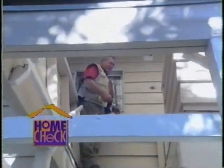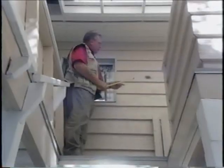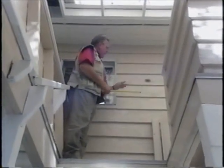Look up here on the deck — that pesky woodpecker's been back again, pecking away at the wood siding to get those wood grubs. Before we do anything, we'll have to patch that, and then I'm going to show you how to correct the problem.